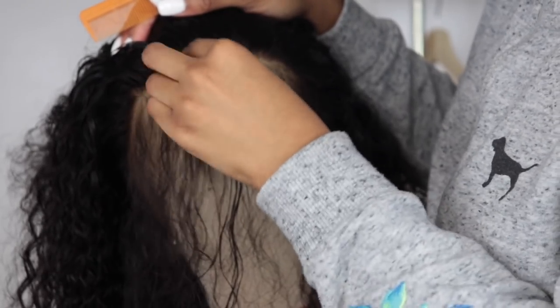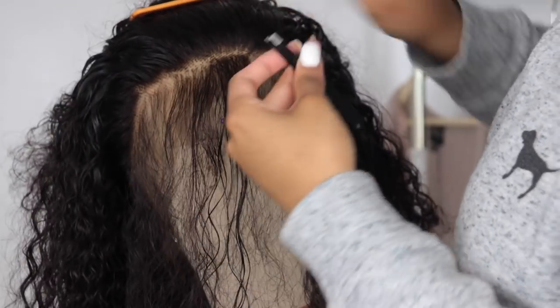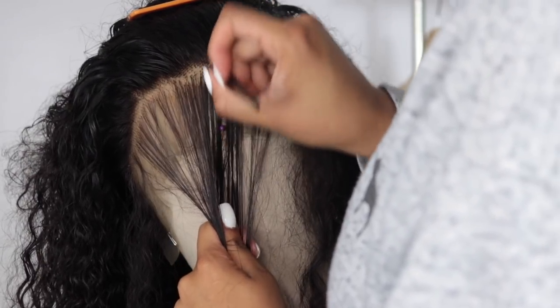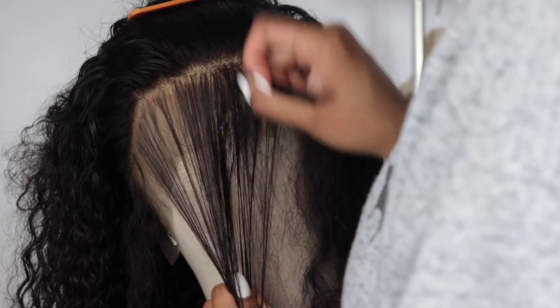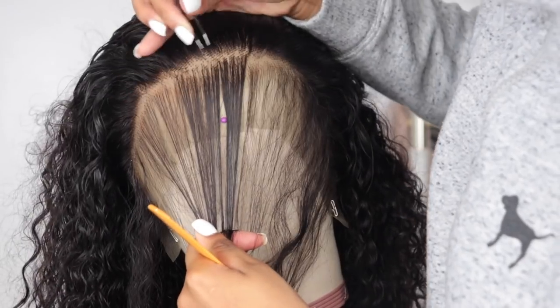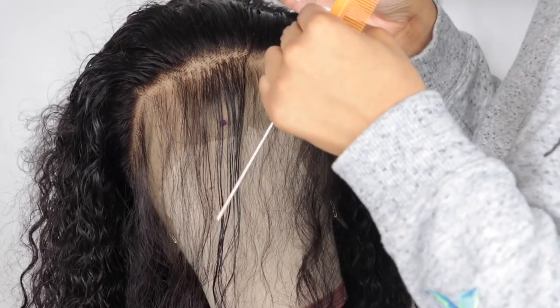This next step: I like to pluck the hair that is already out — the pre-plucked part and the part I've already plucked. I hold it taut, real tight, and then go in with my tweezer and pluck any areas where the hair looks too thick. I want it to look very natural. As you guys can see, it's looking 10 times better, and then I'll go back in and pluck behind the hairline.